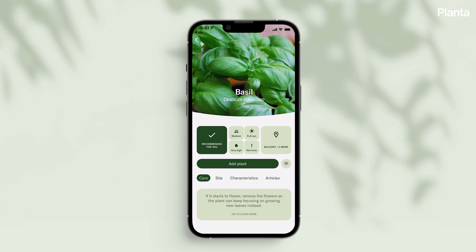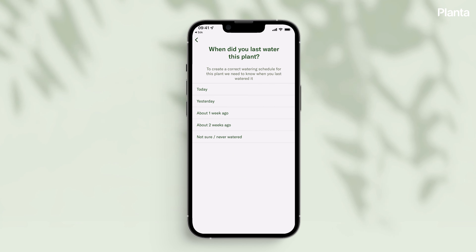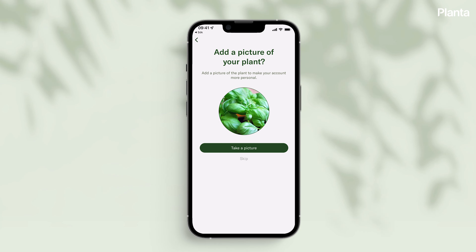Add your basil to your Planta account to track your plant's growth. Planta will also remind you to do a bit of pinching and soon you'll have more basil than you know what to do with.